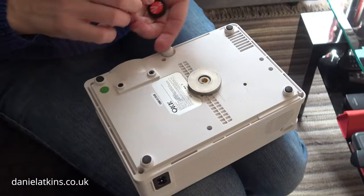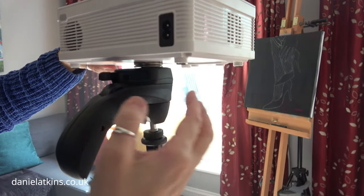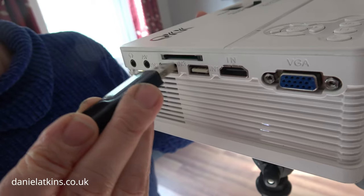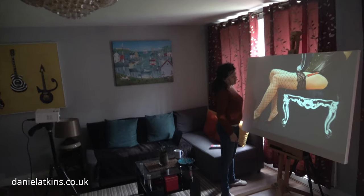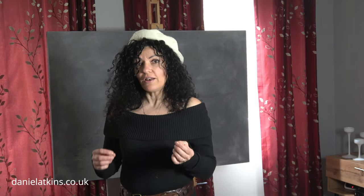In this video I'm going to show you how to trace any image onto a large canvas. For this project I'm going to trace an image onto a very large canvas. I will be using a cheap projector that I borrowed from my brother — they're only around £70 and you can find them anywhere online.